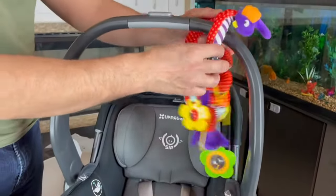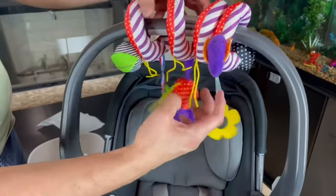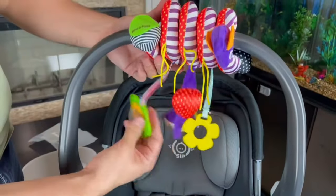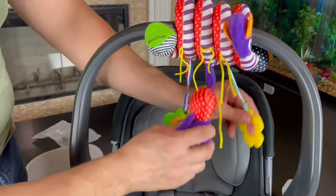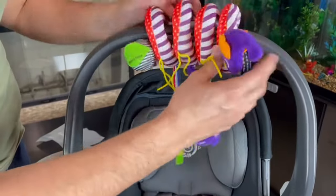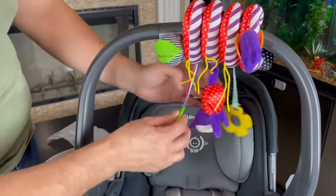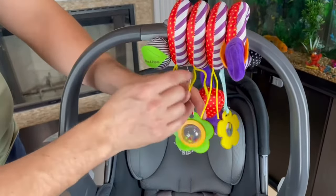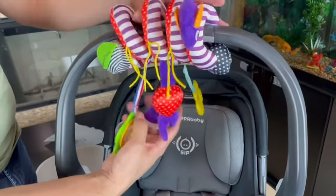We have everything all set up here. The snake is coiled and we have the toys hanging down — your baby sitting in the car seat could reach up and grab stuff. It's cool because the whole thing moves, so they can see that different movement and want to reach up for it. We could actually tie three more toys on here this way. Definitely recommend this for your baby.